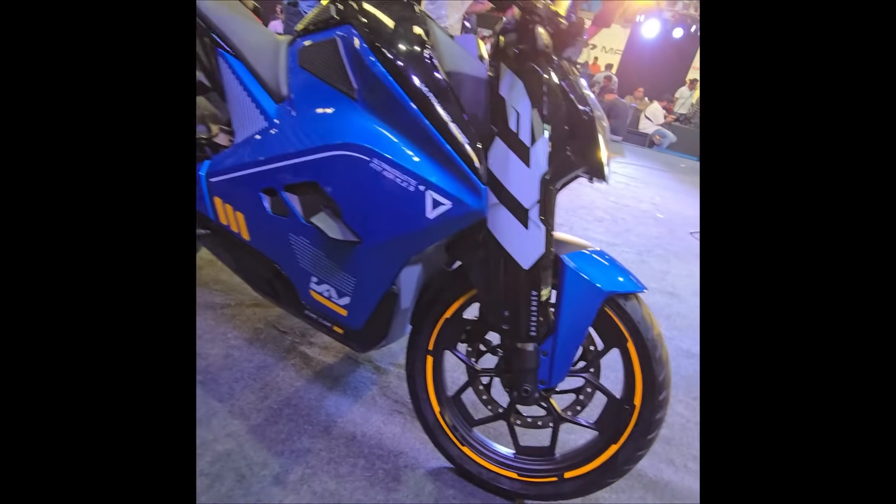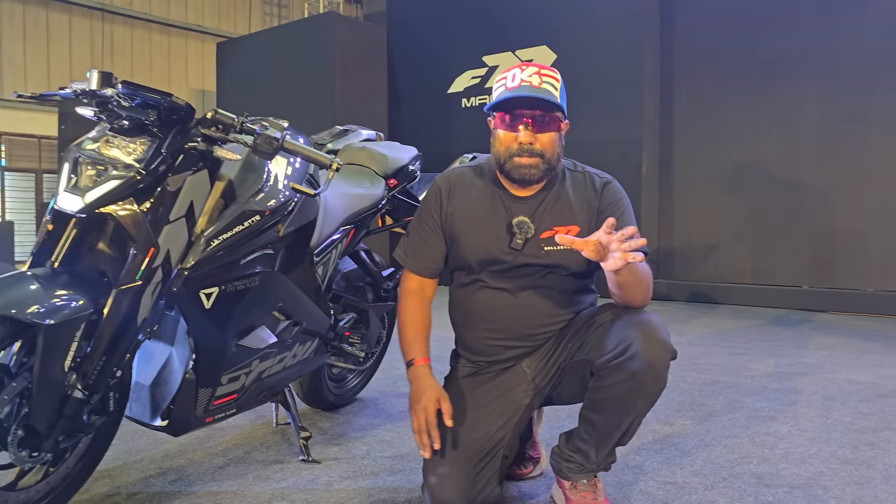The blue is my personal favorite. Feel free to comment below which one is yours — and that's pretty much the overview.